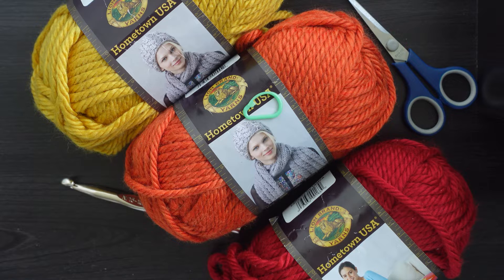Shout out to Nadia from Yarntopia — I saw a video where she made a wavy chunky hat, and this is definitely inspired by that. I really liked how she made the waves in that hat, and since it's fall, I figured let's make one like that but with fall colors. Alright, let's get started!